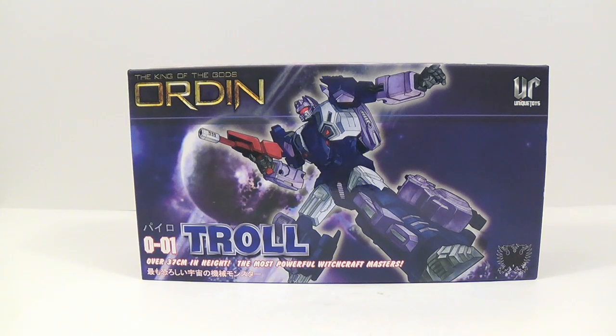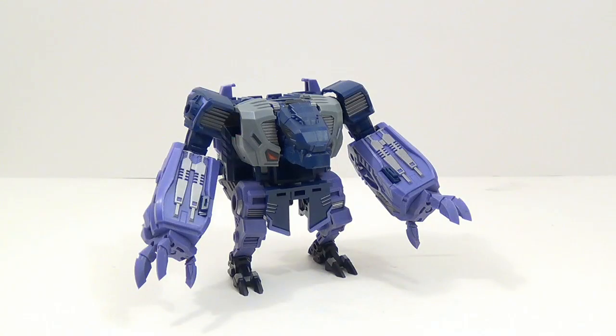So let's go ahead and get him out of the box and check him out. Here's Troll out of the box and in his beast mode.